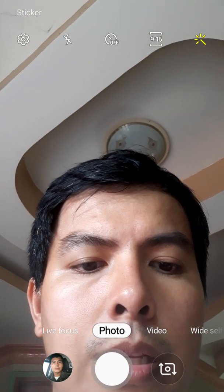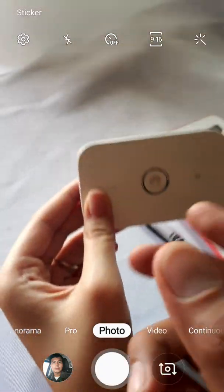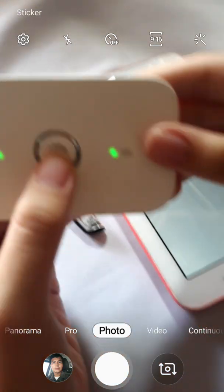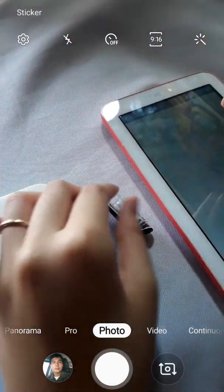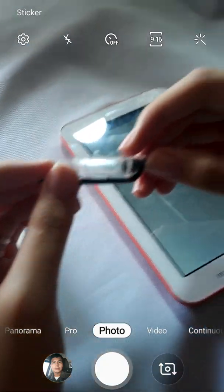Let's turn the camera to the back side. What we have here is the modem — turn it on. We also need to have a pointed object, and of course our tablet.